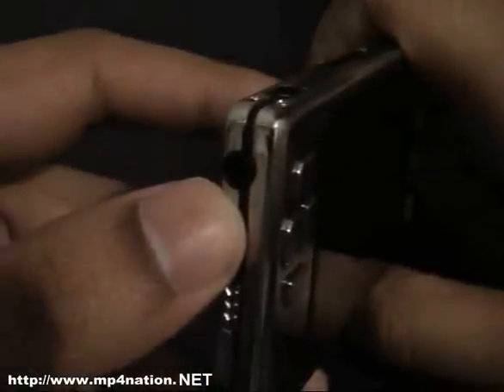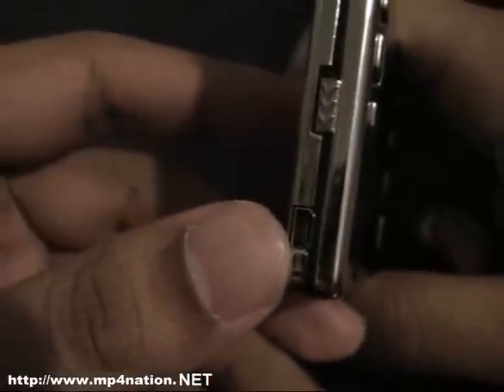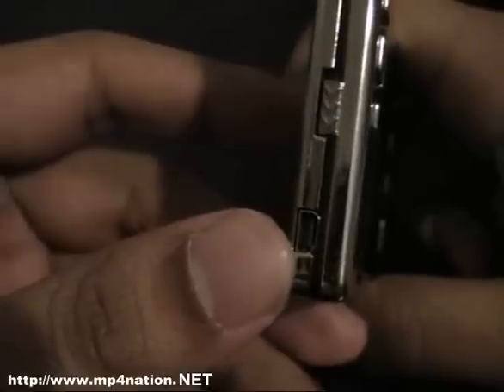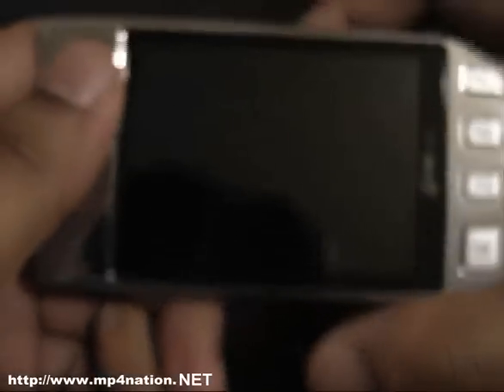It does have a 3.5mm headphone jack and an on/off button. The USB slot port here is actually smaller than the normal 5-pin USB port that most MP4 players have, so you can't really lose your USB cable on this one.